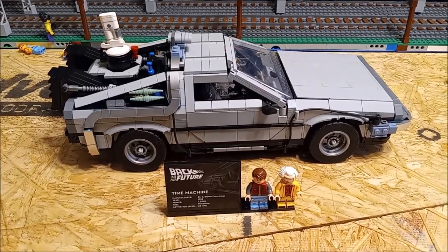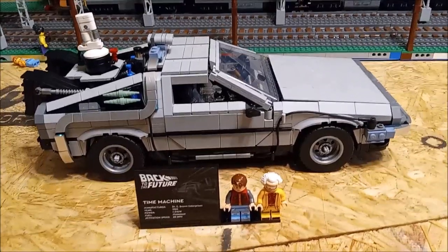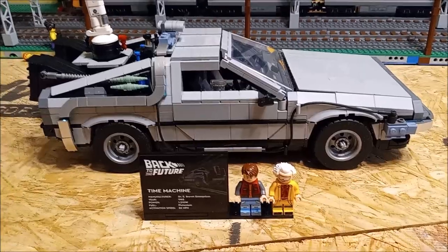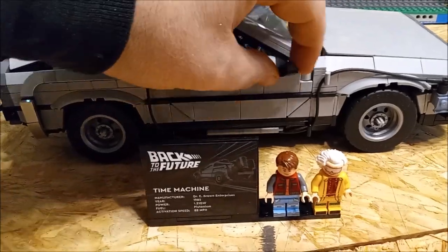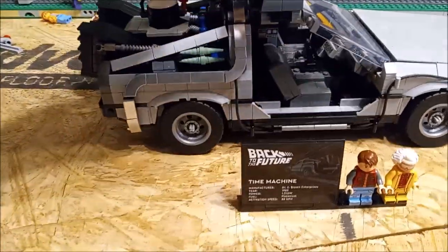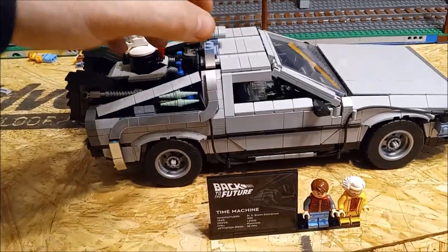Something else I built here in the last couple of days is my Back to the Future DeLorean time machine. I know this is nothing new, but let's take a quick look at it. It's got the gull-wing doors — you open them up here.